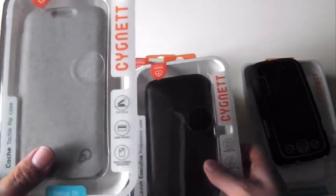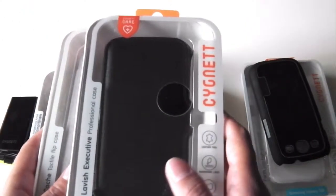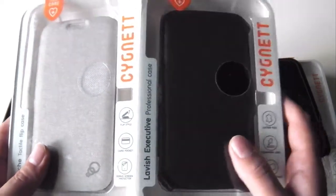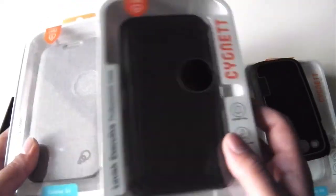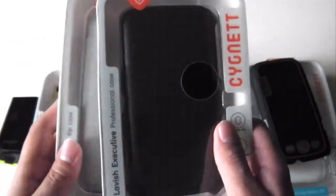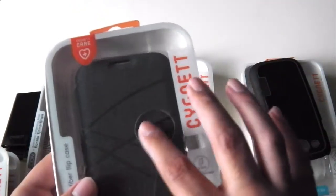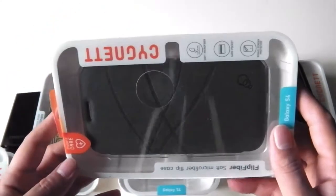Then I have the cash case in gray and the executive leather case. I've made a video on these two and I'll be putting a link on the screen. These are flip style cases that can also be used as stands once your phone is installed. The leather one has a nice leather finish, and the cash case has a card pocket. I also have the flip fiber microfiber case, which has a very nice soft finish, a card pocket, and a very nice color overall.